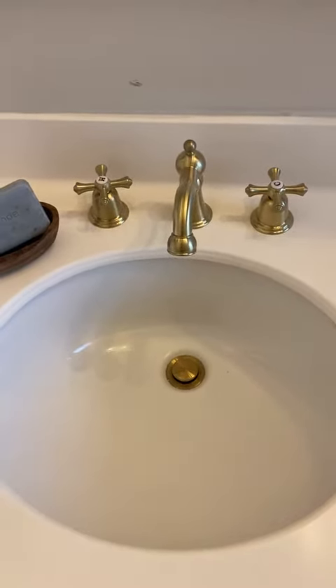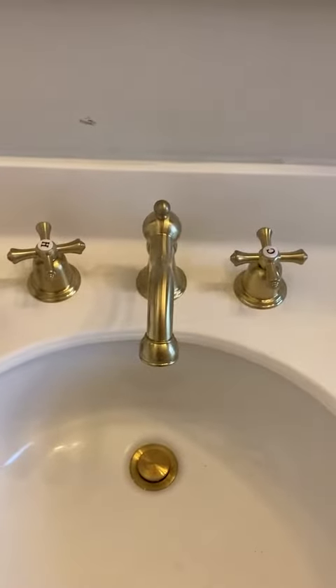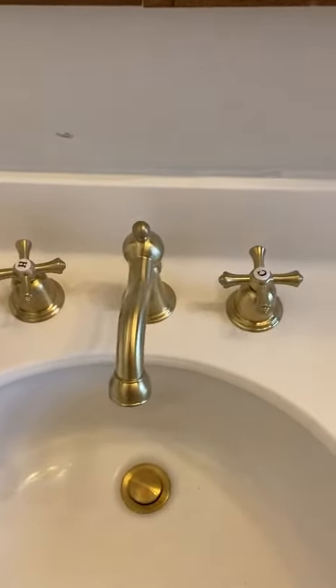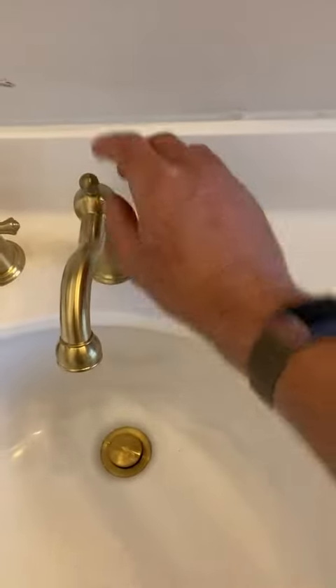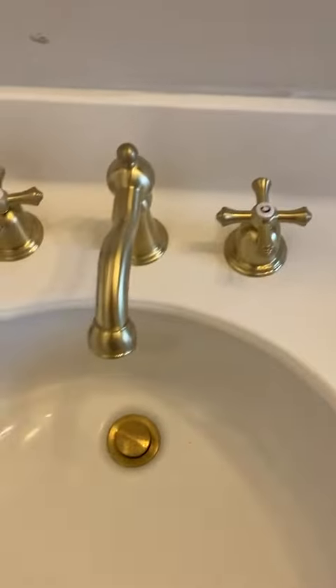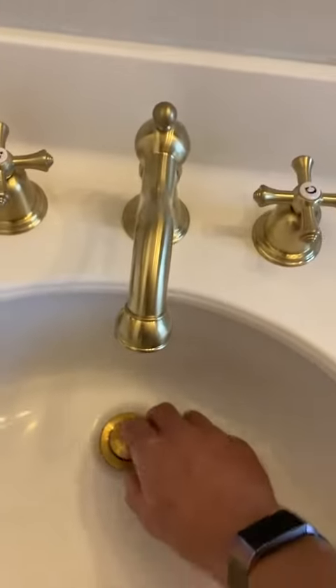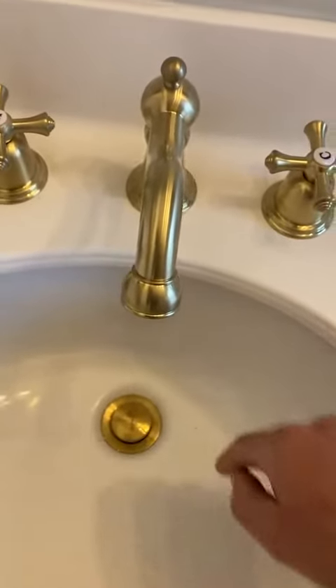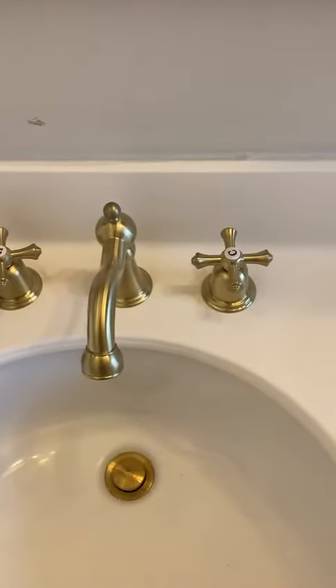What's going on guys, Sean here with another review. I just recently swapped out these old faucets for some new two-handle brass faucets and I'm pretty happy with it. This one actually doesn't come with a pop-up like the old one — the pop-up is actually within the drain, so it's super convenient for installation.